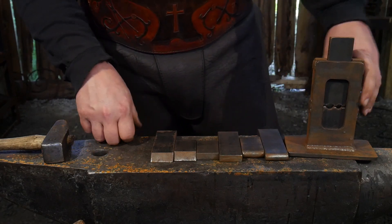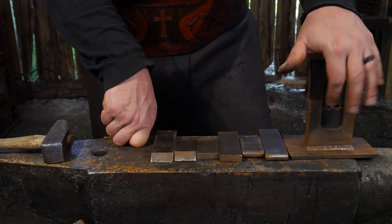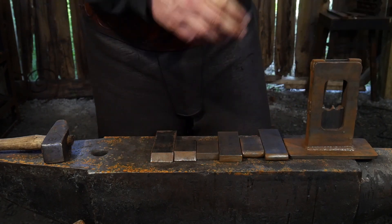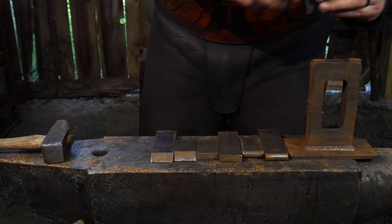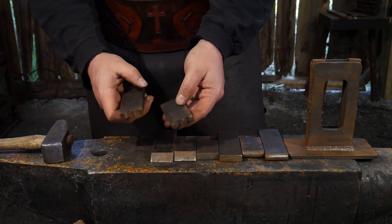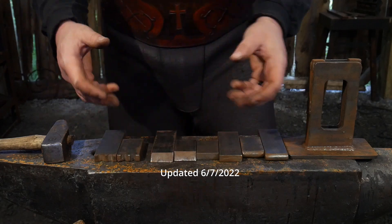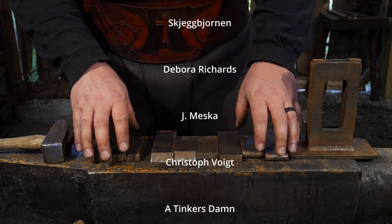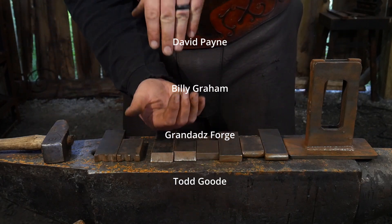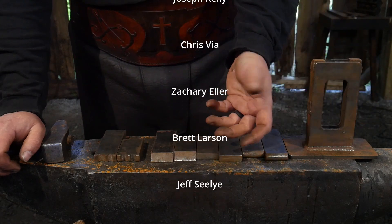The swedge die is one you'll want to make once you know you want to do tenons — it just makes it so much easier to get a tenon nicely and perfectly centered. Those are the dies I recommend you get first when you put together one of our kits or buy somebody else's guillotine tool. Get die stock and make up these sets of dies — they are very handy to have. Basically, anything that you can think of that you need a top and a bottom tool for, that's what a guillotine tool is for. You can put that in there and really help aid in your ironwork.